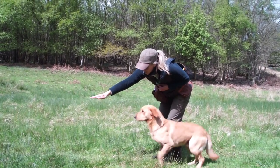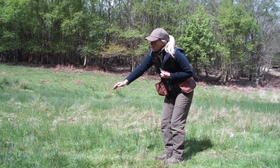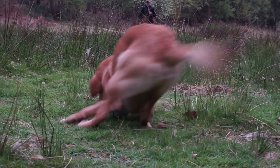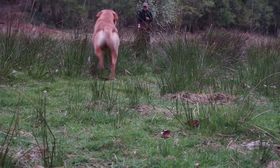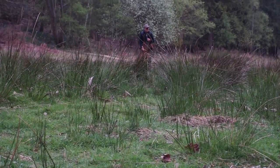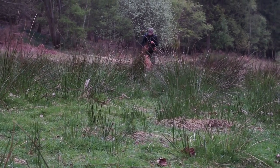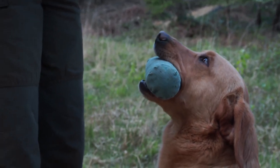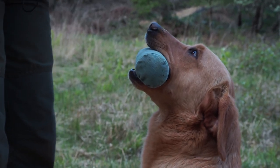Now, Labradors are natural retrievers. They're not necessarily natural deliverers, and one of the problems is that when a dog has done a good and exciting piece of work for him, he tends to think that what he's retrieved is his — and you have to be really quite careful as to how you take it away and how you reward the dog.